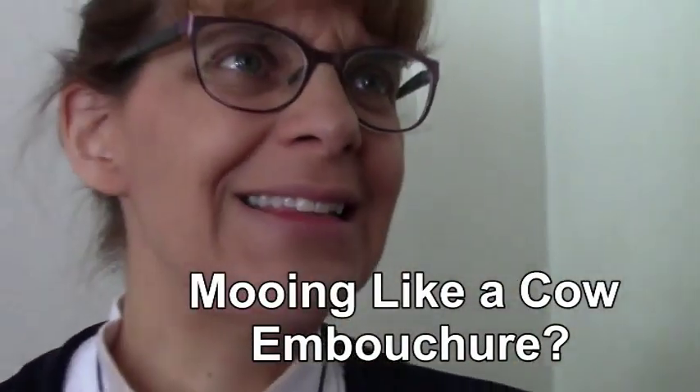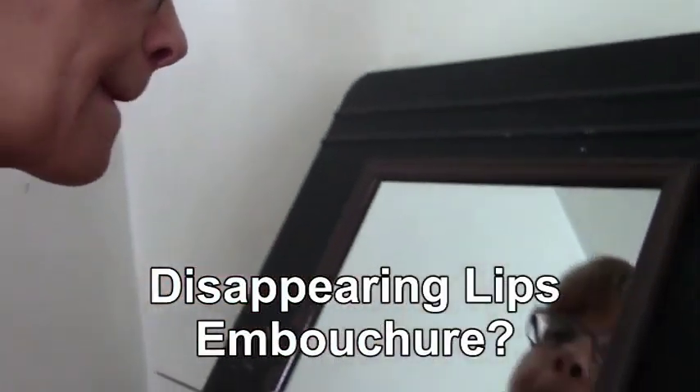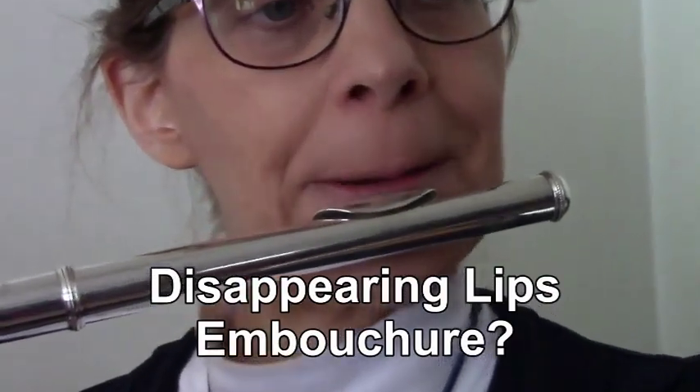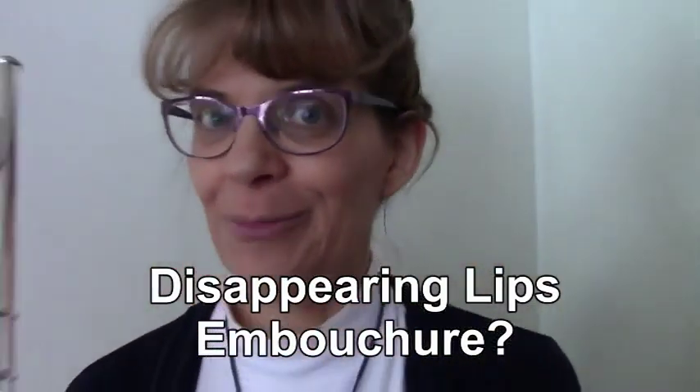That's a little better, but it was a bit airy. Let's try making both our lips disappear — check it out in front of the mirror and see if that's a good flute embouchure. That's a terrible embouchure.